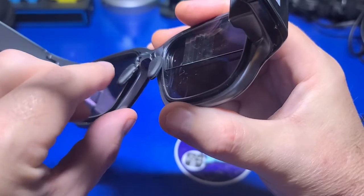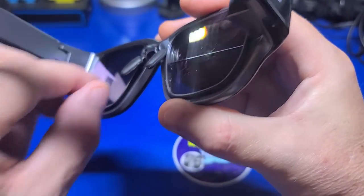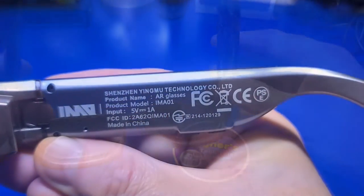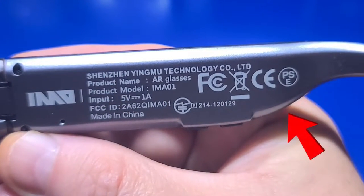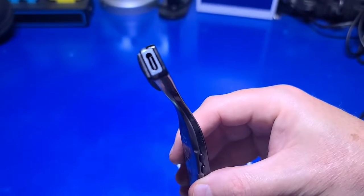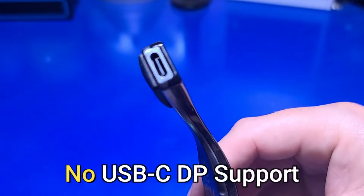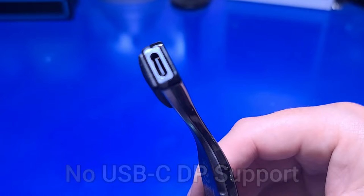The nose pads are made of flexible metal and are adjustable with plastic edges to protect your nose. The speakers are located at the back of the glasses on both sides. The audio quality is okay, but it doesn't get as loud as I would prefer. The glasses have a USB-C connector for charging, or you can use them to connect to a PC for data transfer to the internal 32 GB of storage.